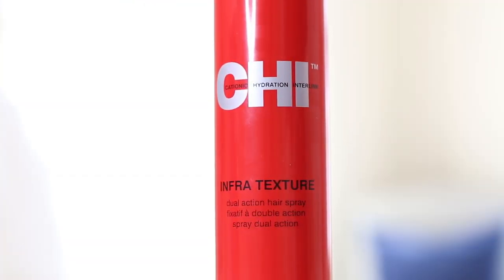I add a light hold hairspray. I finish my hair with Infra Texture. Voila!